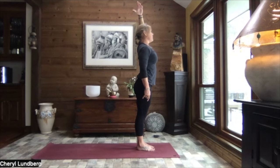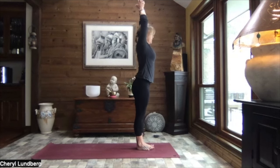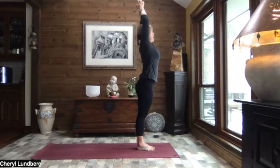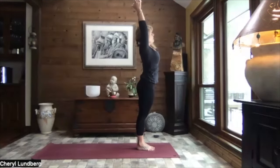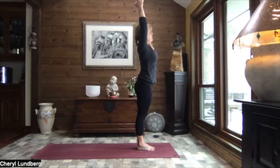Inhale, extending that left arm to the sky, right arm to the sky. Interlace your fingers, bring your palms to touch. Interlace the fingers all but the index finger and thumb. Heel toe those feet together so they're side by side. Inhale, reach. And as you exhale, lean to the right. Hips to the left. Use your right hand to pull that left arm. Inhale it up nice and tall. And exhaling to the left, hips to the right. Use that left hand to pull that right arm. Roll of that right shoulder back if you need it.